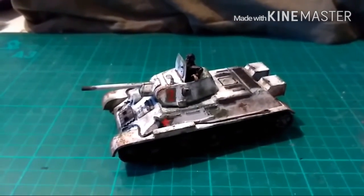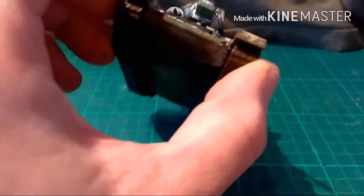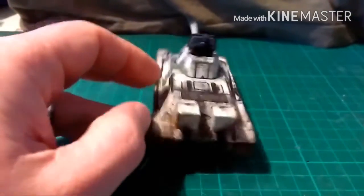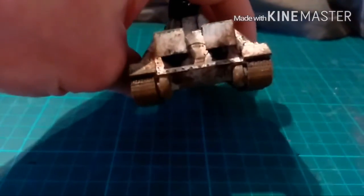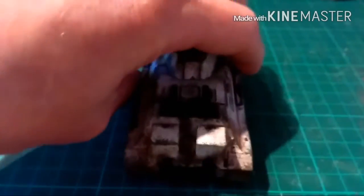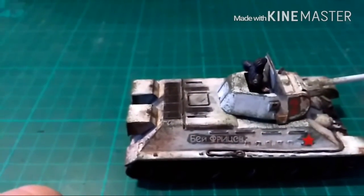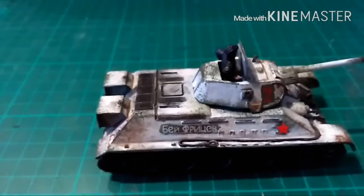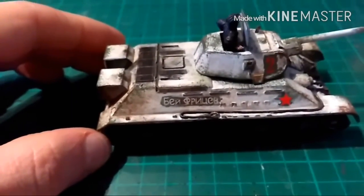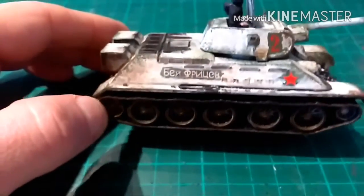Hi guys, welcome back. And there we have it — the complete model. I've done the weathering on it. We've got mud splatters on the front guards, the lower glacis and the tracks, mudded up the wheels, and mudded around the back. There's soot around the exhaust underneath the fuel tanks and around the engine vents and around the sides. The soot is just Abaddon Black, dry brushed on with hardly any on the brush. And the mud is Revell Aqua Colours Leather Brown, again dry brushed on, hardly any on there, a couple of coats of that.